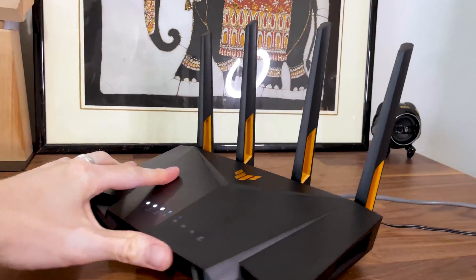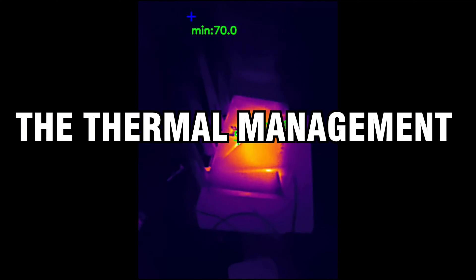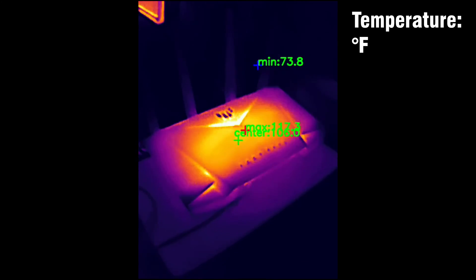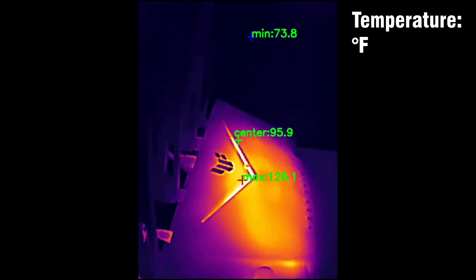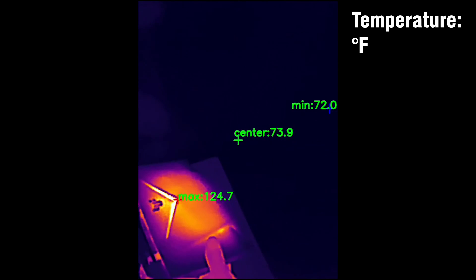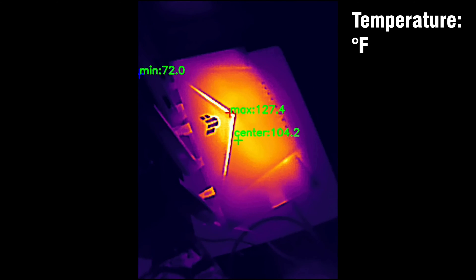I had a look around the case and there should be enough ventilation holes to keep the temperature low, but inside there is only a thin heat spreader and not much else. So essentially Asus just put the PCB into the case, punched some holes, and hoped for the best. The router did not overheat, so this approach kind of worked — so far, at least.